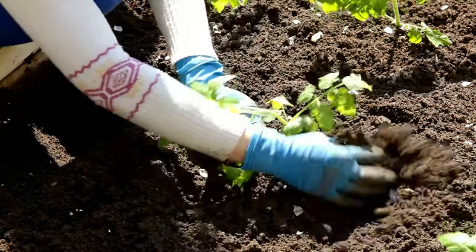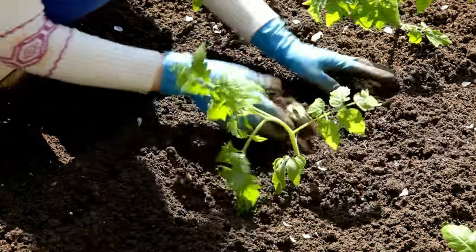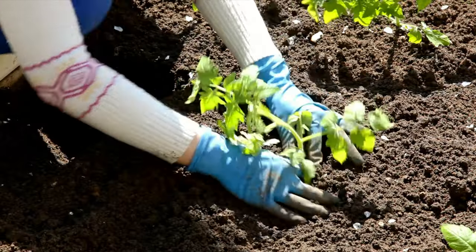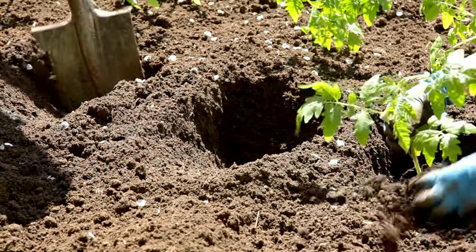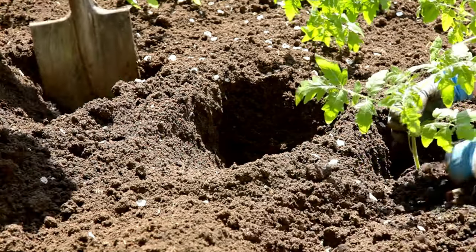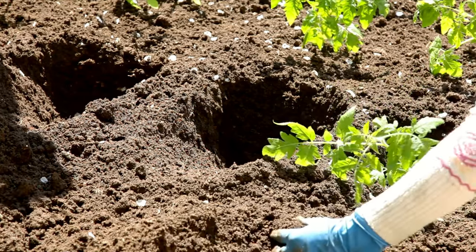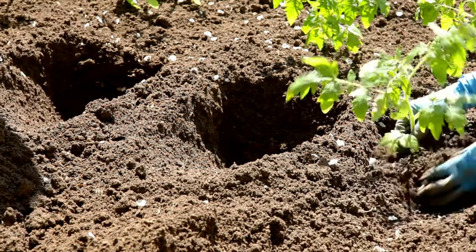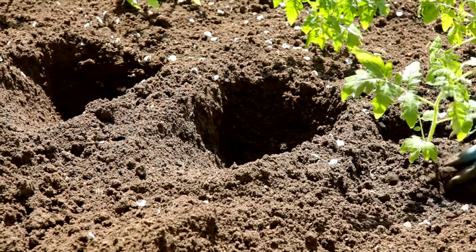You would lower your risk of transplant shock if you filled that hole with water, because although the roots are undisturbed, the roots along the outside edge are exposed. If you cover them with dry soil, you're drying out your roots — that's one thing you just don't want to do. You can't be too wet for a transplant. You can overwater afterwards, but initially just always fill that hole with water and make a little slurry of mud to transplant into.